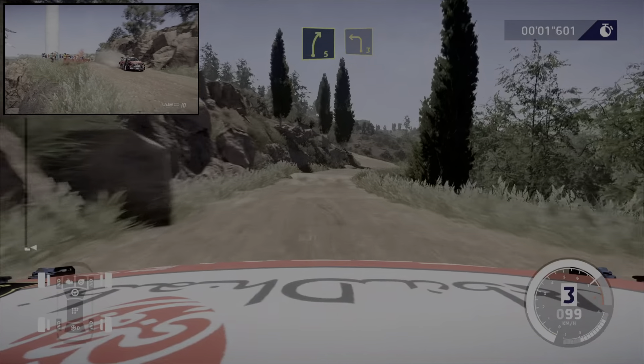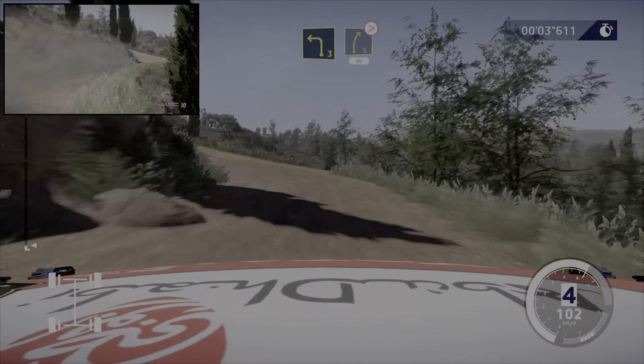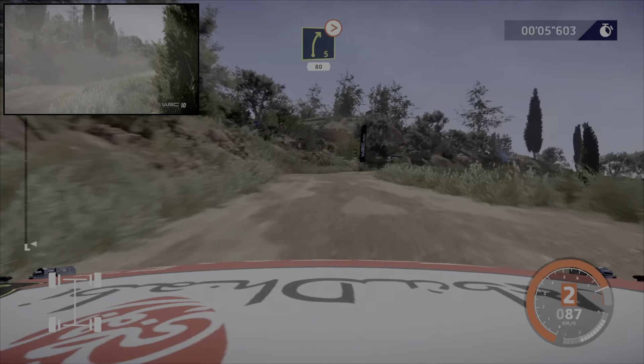20 mètres, droite 5, cours dans gauche 3, cours. Et droite 5, ferme, cours sur ciel, 80 mètres.